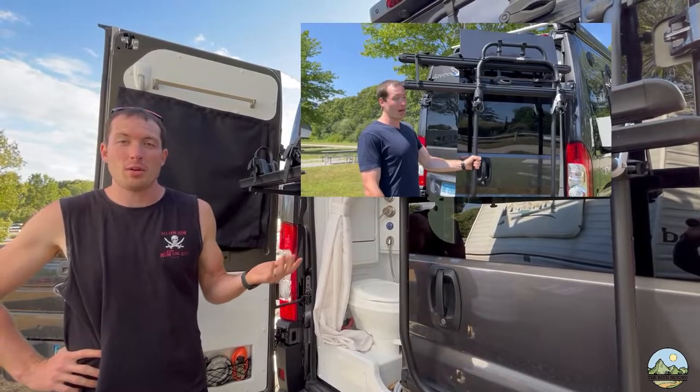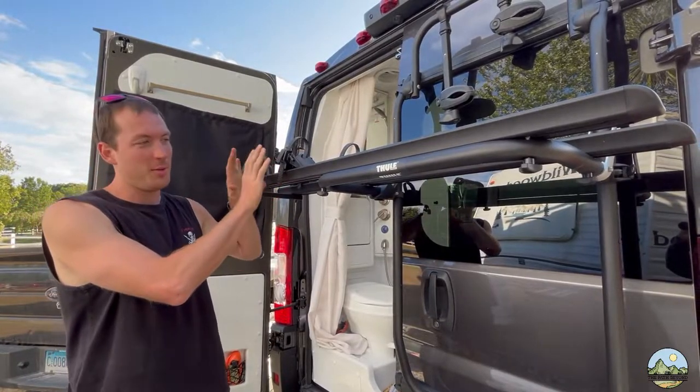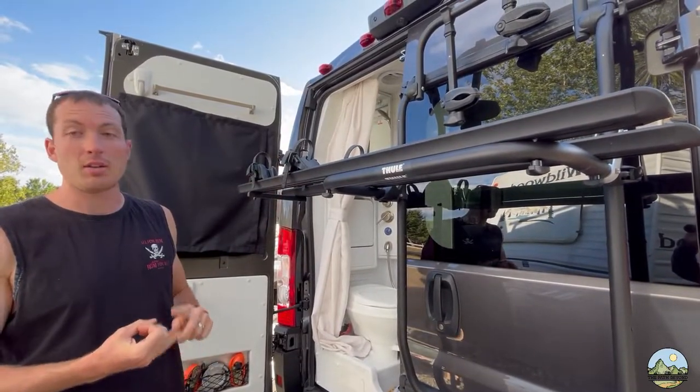So if you watched our first video on the van tour, we said that we weren't really into biking that often. So what we're going to do today — and by the way, I still have not smacked my head on this yet, so mission accomplished — we're going to take this down and actually put a storage container on the back where we're going to have dirty laundry and garbage.